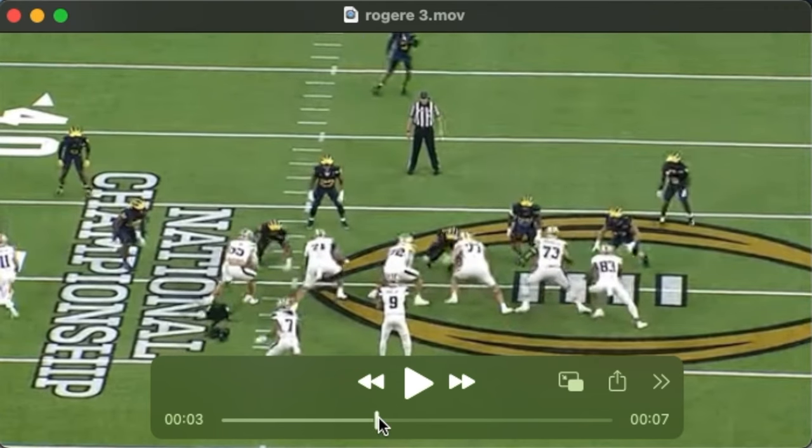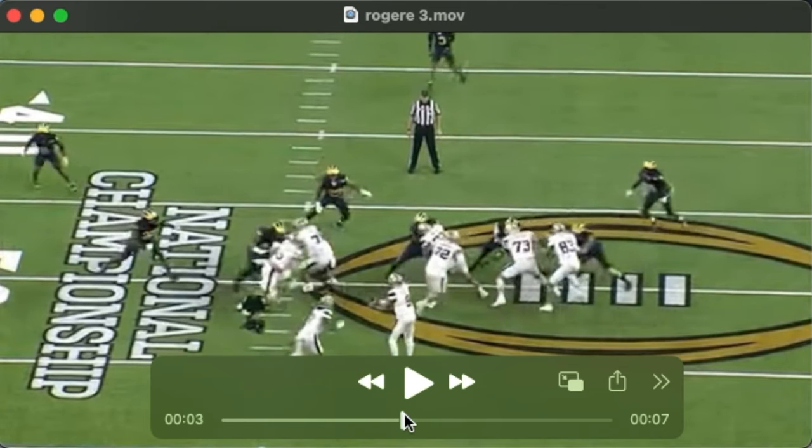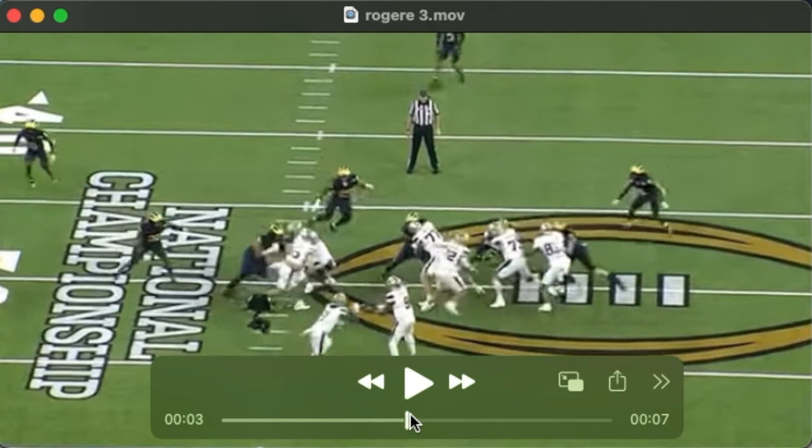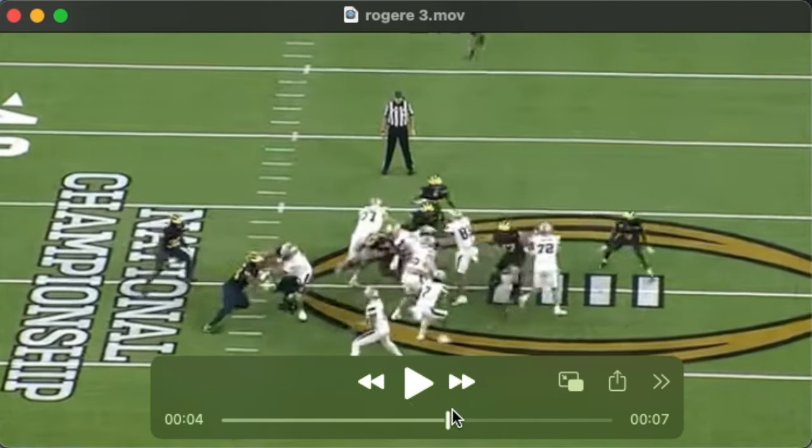We see Roger off the ball, with a second level defender coming downhill. He's just going to throw his hip and his right arm into this defender and run him.